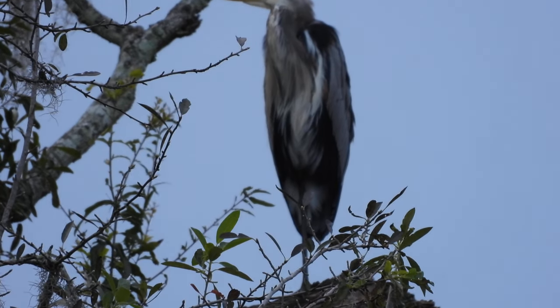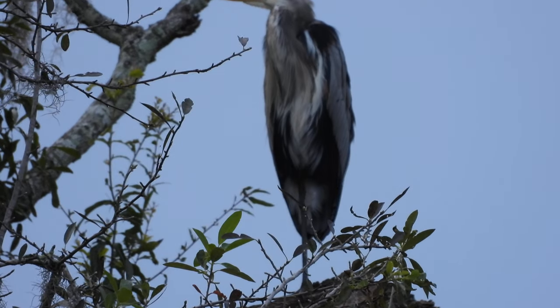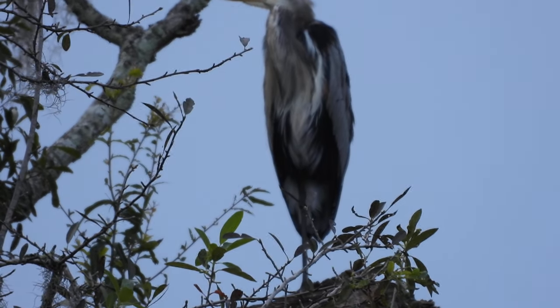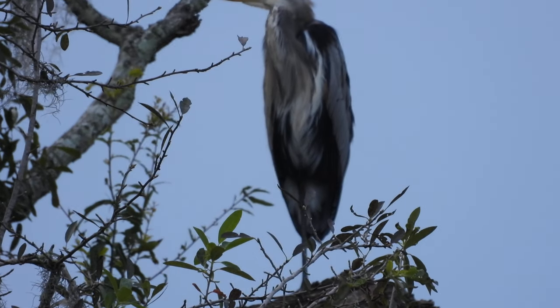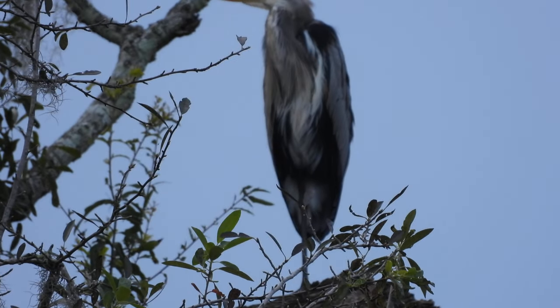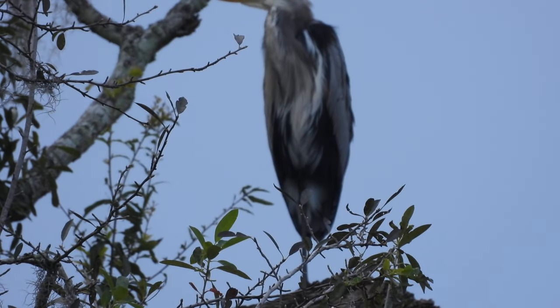The heron doesn't even care. It just looks one way. Doesn't care. Isn't paying any attention to the fish.